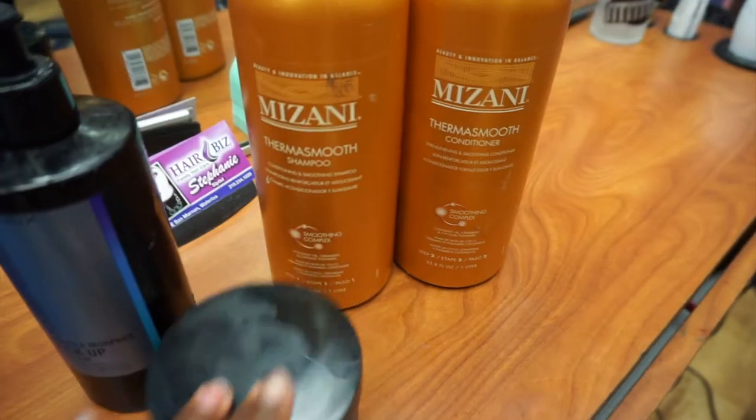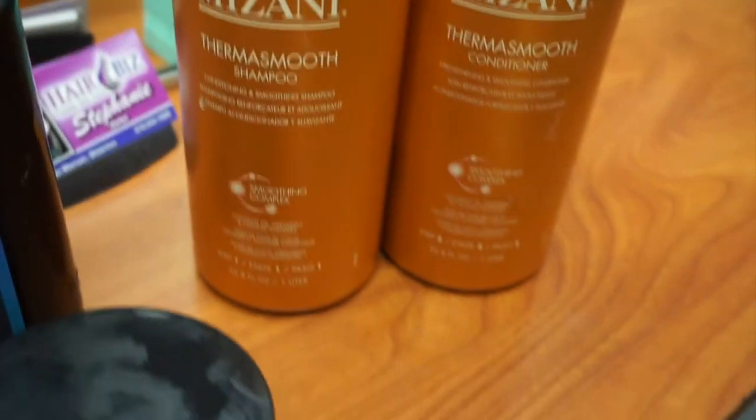And here are the products that she used — Mizani, Matrix, and Total Results. That one is also Matrix.